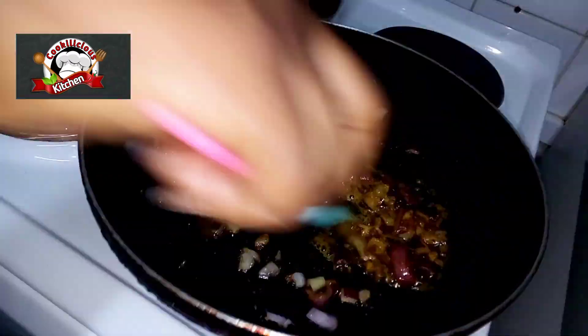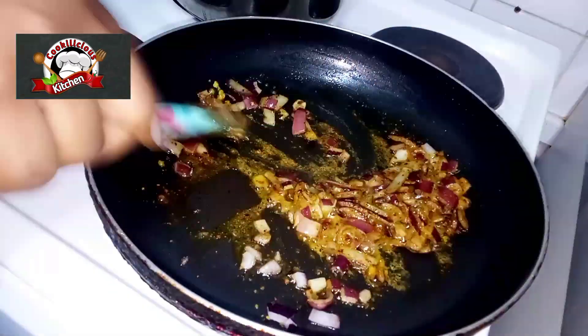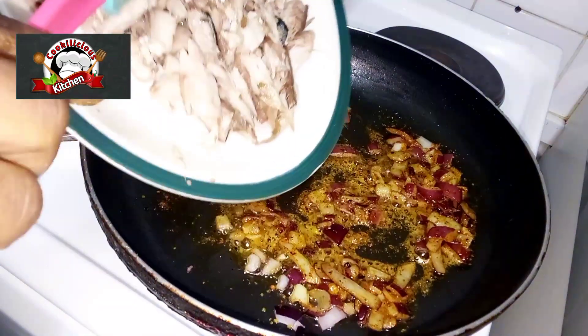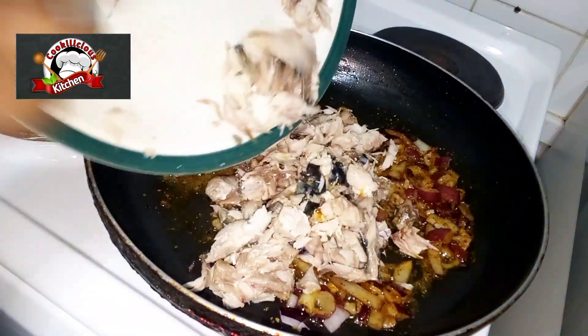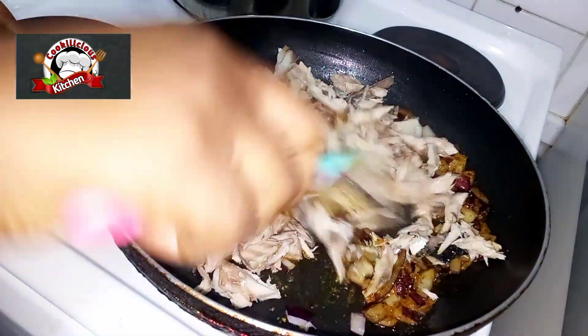Add the fish and stir continuously — make sure it does not burn at this point. Keep stirring.